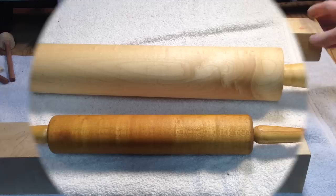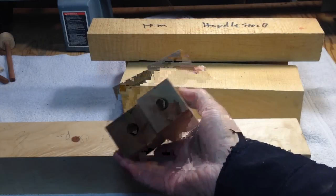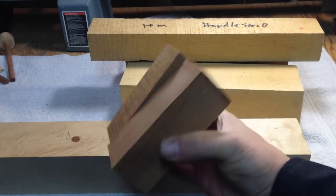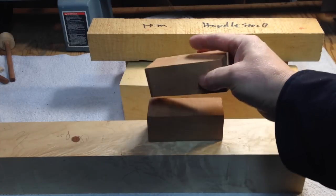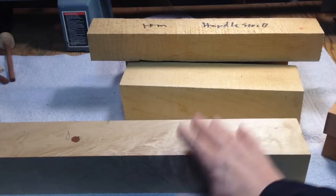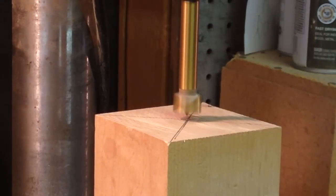Let's get started. I've got some blanks and some wood for the handles. What I'm going to do today is use a little contrasting wood — these handle blanks are left over from past projects and it's some nice cherry. So I think this wood here with the cherry handles is going to look really sharp.